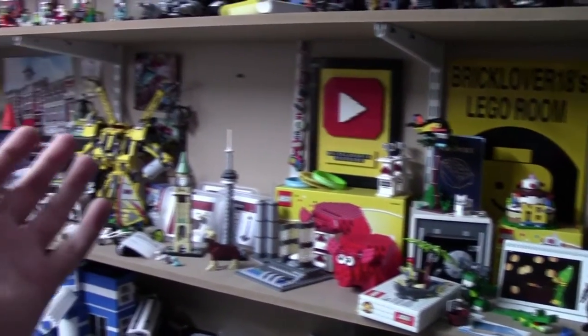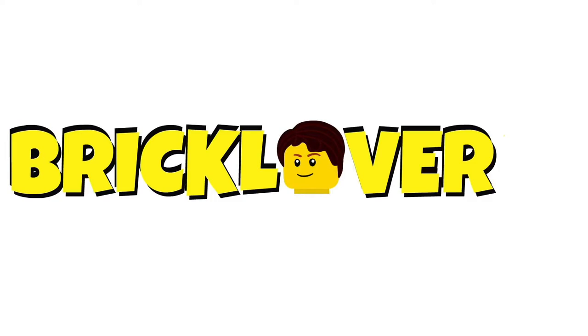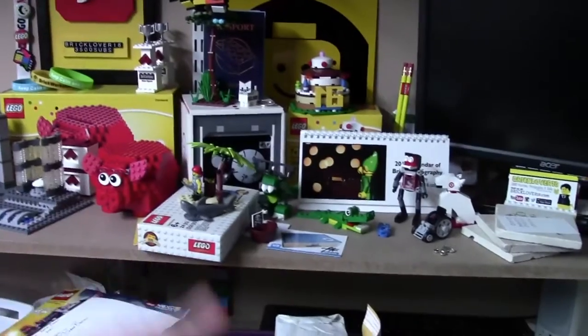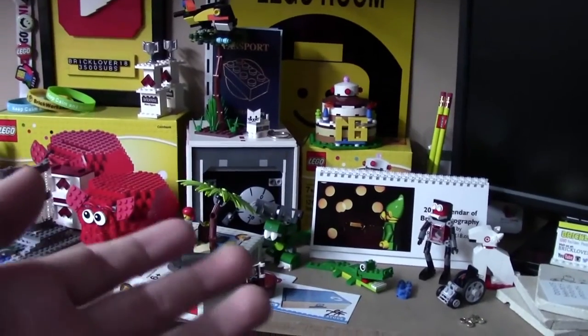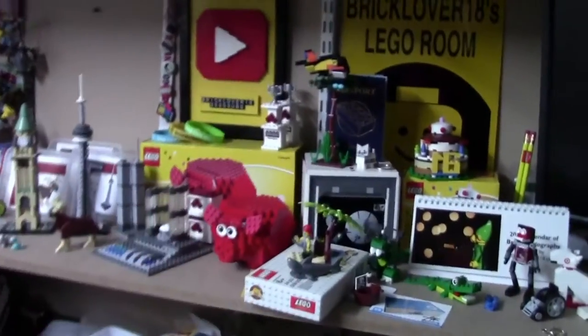Hey everybody, BrickLover18 here today. In this video I'm going to be talking about how I'm going to rearrange the shelves here in my LEGO room. Christmas just happened and I got a lot of really cool LEGO sets, so now it's time to take these new sets and adjust my current LEGO displays on my LEGO room shelves to accommodate them.